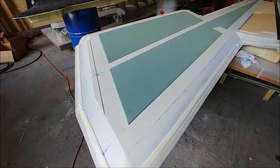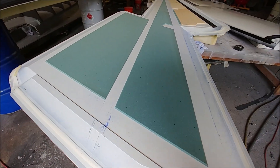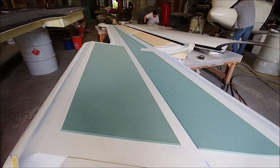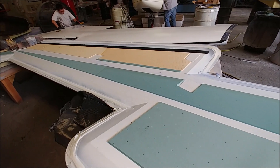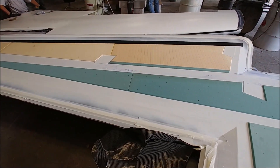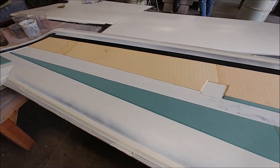The next one in line is the lower left-hand skin. As you can see, the core is all cut for that and Jeff's got it marked out. He's pulling the chalk line so he knows where all the lines are once he lays down the first layer of carbon fiber.